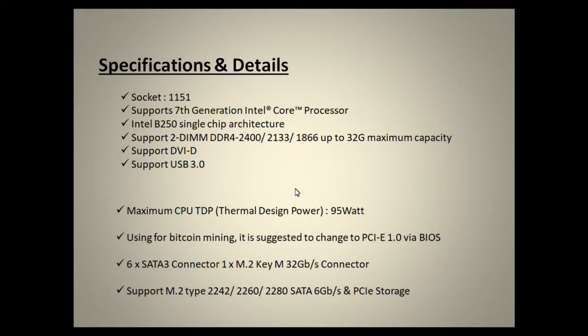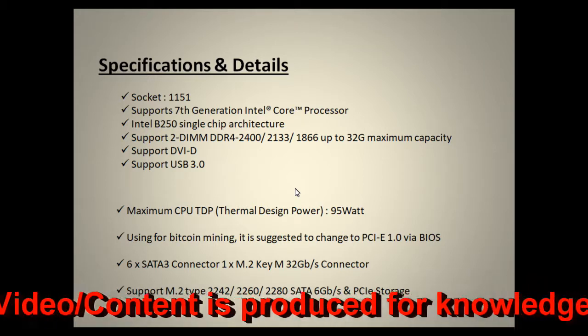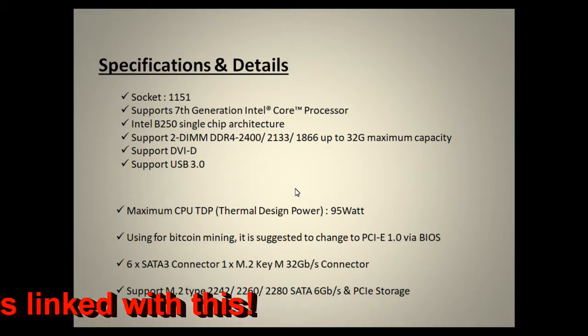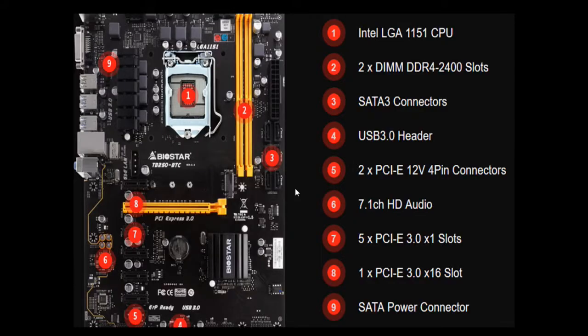It has six SATA 3 connectors and one M.2 Key-M connector providing 32 Gbps speed. It also supports M.2 type 2242, 2260, and 2280 SATA with a maximum speed of 6 Gbps. Additionally, it supports PCIe storage. I'll explain all the details one by one so you get the full picture.